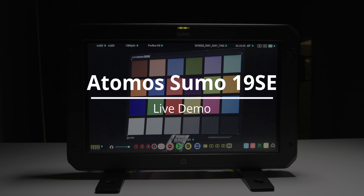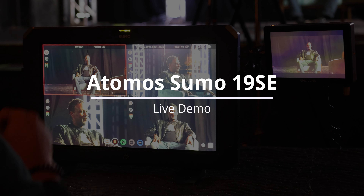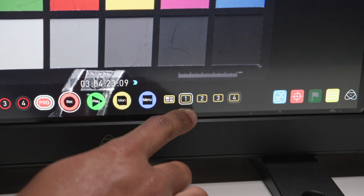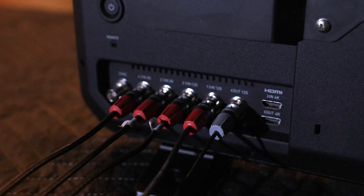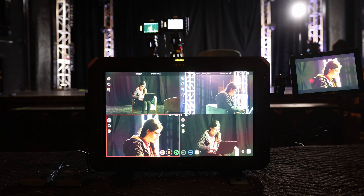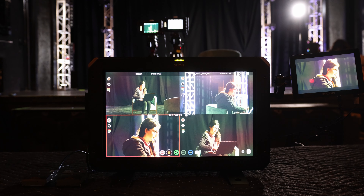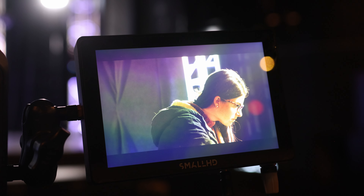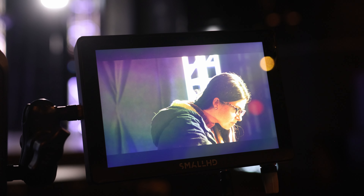In this video we'll take a look at a live demo of the Sumo 19 SE. For this setup we'll be demoing the four channel multi-cam switching feature. Using this feature you can record up to four 1080p streams simultaneously in separate isolated channels while queuing and switching in real time.